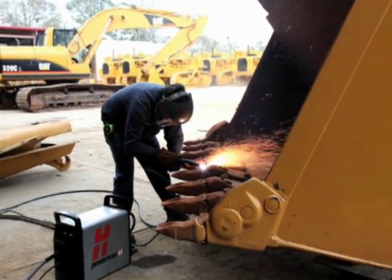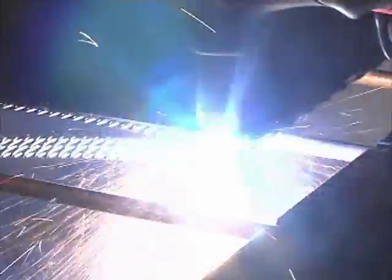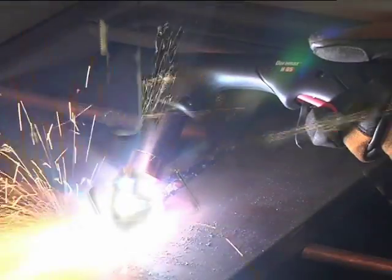The PowerMax 65 and 85 are versatile and powerful plasma systems. They are designed to use either hand-held or mechanized torches for cutting and gouging metal.